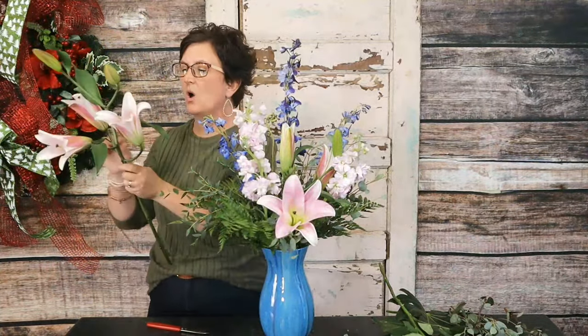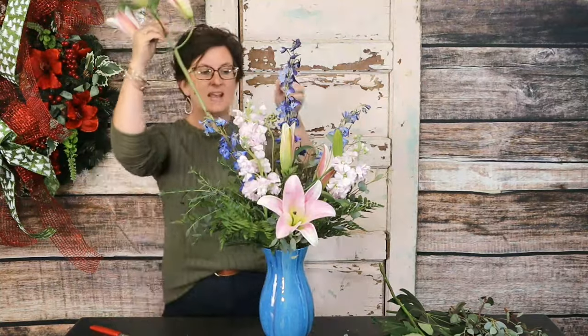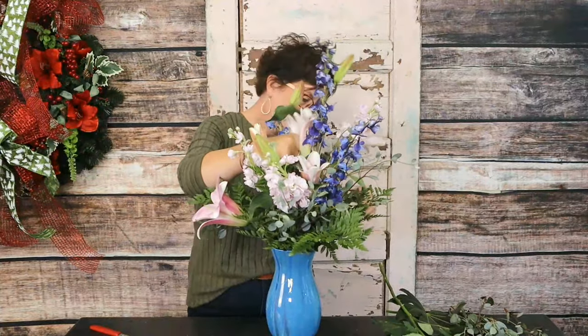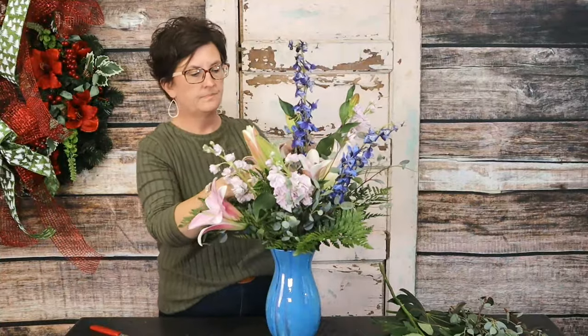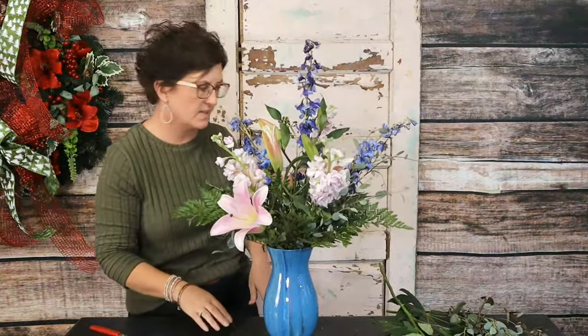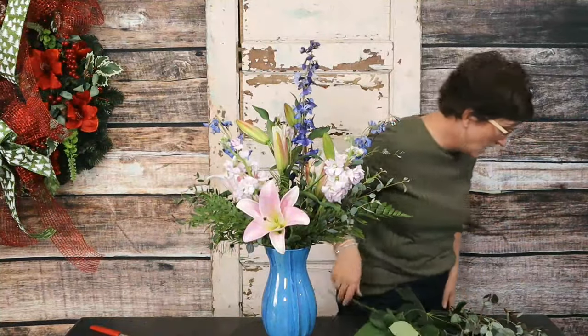Lilies come in different varieties. This is what we call an oriental lily — oriental lilies are the larger variety and the fragrant ones. If you don't like fragrance, don't use oriental lilies because they can be quite strong, but they're beautiful and showy. They are my favorite just because they're such a showy, pretty flower. Dawn Miller asked about the advent wreath — I actually have an artificial advent wreath at home that's just a candle ring, but I'll bring it in and we'll do a fresh wreath for it.